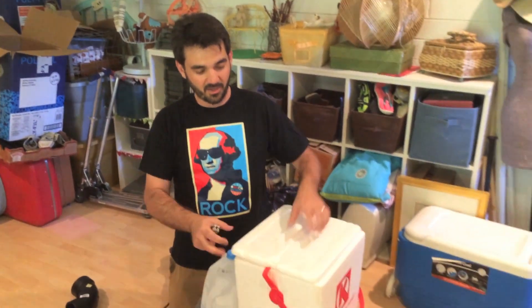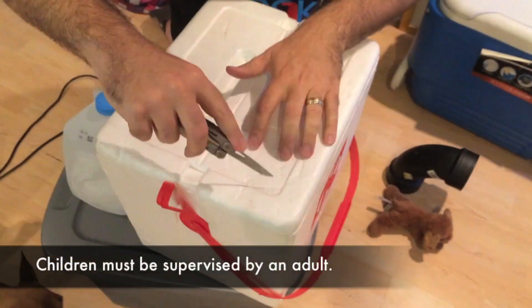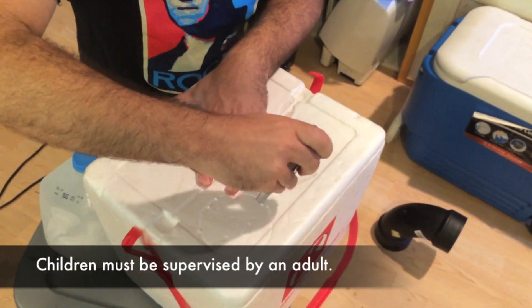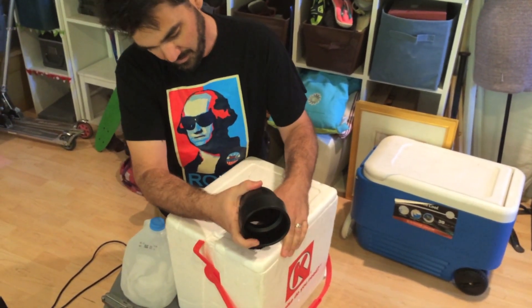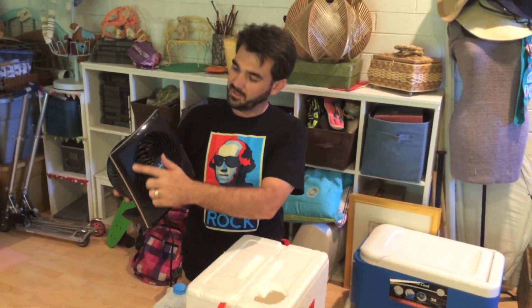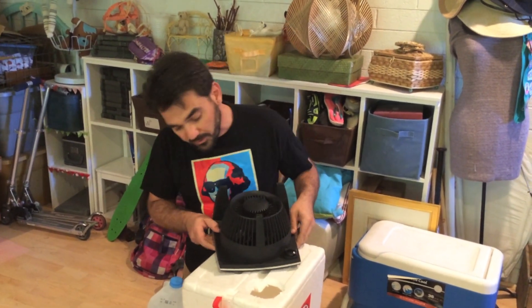So to start with, we take our Styrofoam cooler, and I'm going to start with the PVC pipe. We're going to do the same thing with this fan. This fan is sort of an odd shape. The most important thing is that we get the actual face of the fan pointed into the cooler itself.